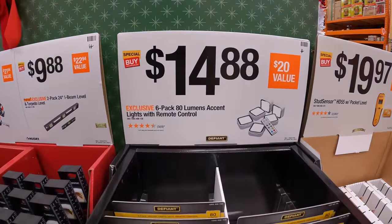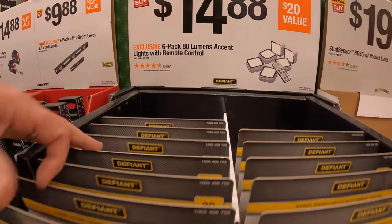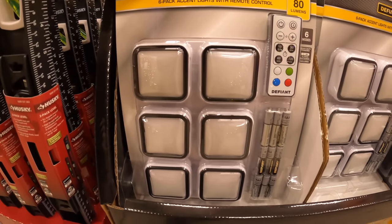For $14.88 they have a six-pack of 80-lumen accent lights with remote control. You can stick those underneath your cabinets in your kitchen or wherever.